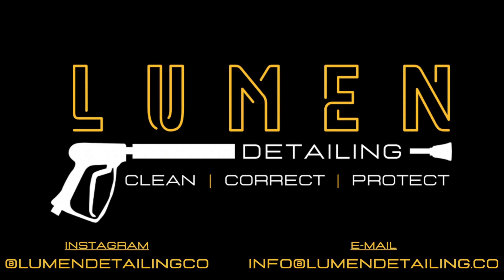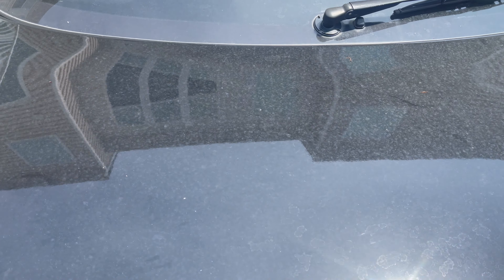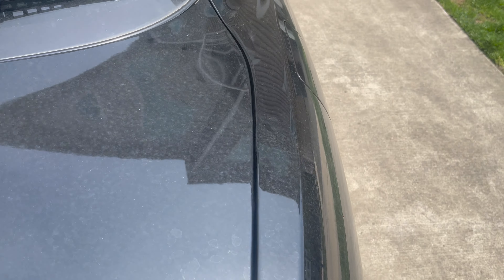Hey guys, welcome back to Lumen Detailing, the YouTube channel. Today we'll be cleaning, correcting, and protecting this 1992 Toyota Soarer. It's a Lexus SC 300 here in the States, and the difference with the JDM one is it's right-hand drive and it has a 1JZ GTE motor in it.